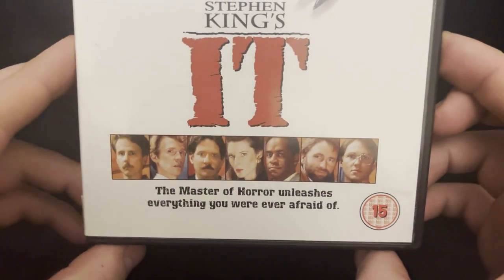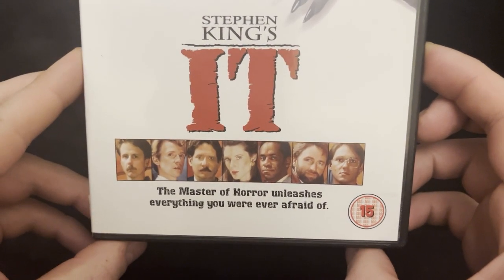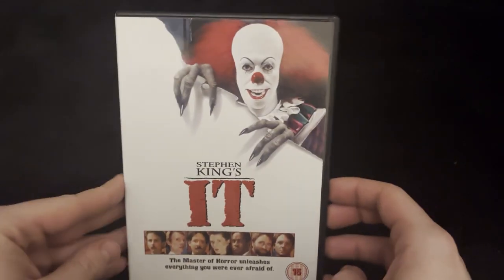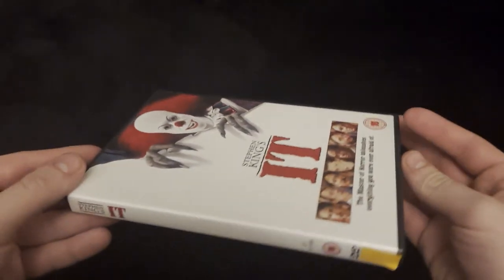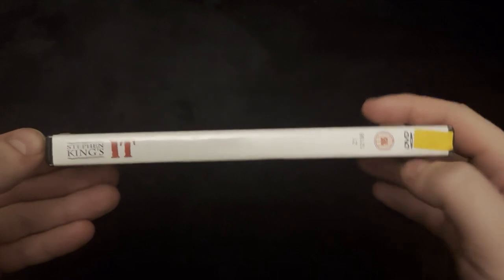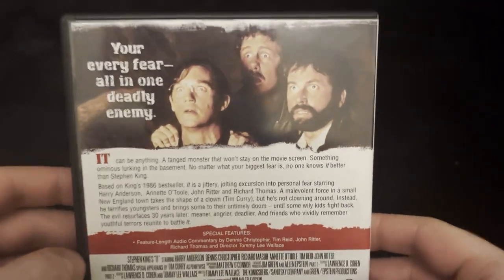On the bottom you've got some of the other characters that are in this movie. The master of horror unleashes everything you were ever afraid of, and this is a 15-rated movie. Leave a comment on which IT movie was your favorite — was it the original or was it the new ones which have been produced?